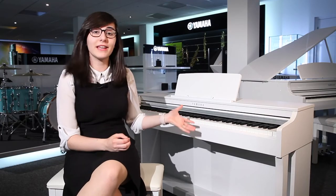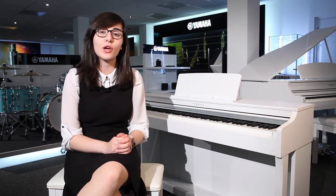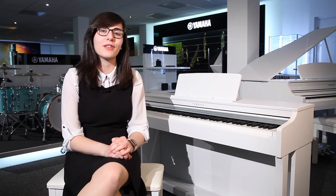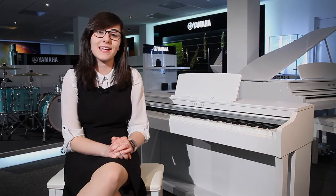It's a great piano and a fabulous addition to any home, available in a range of different colors. You can check them out on our website at rimismusic.co.uk, or come down to your local Rim is Music store to try it out in person. We'd be more than happy to help. Thanks very much for watching and please don't forget to like and subscribe.